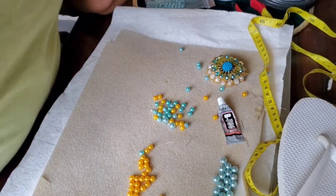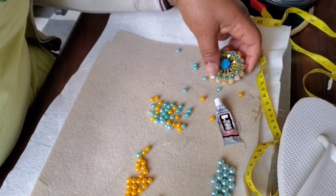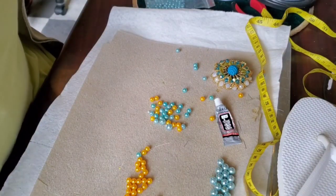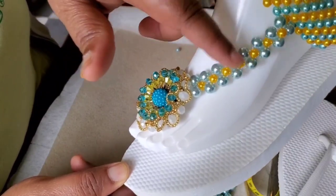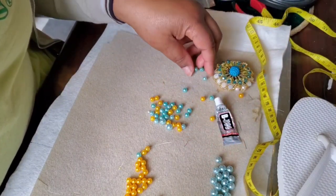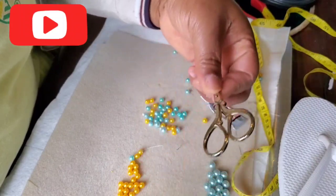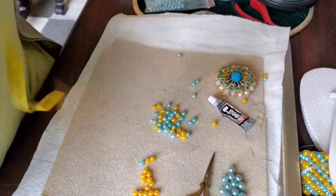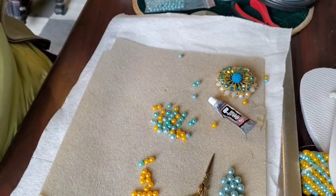Hello, welcome to my channel. This is Rejoice, and today we're going to do the flower bead flip-flop. We're going to do the full flow with it. I hope you guys are all doing good. Today we need: size eight beads, size six pearls in two different colors, glue, scissors, a flip-flop, and a measuring tape. Let's start — it's very easy.